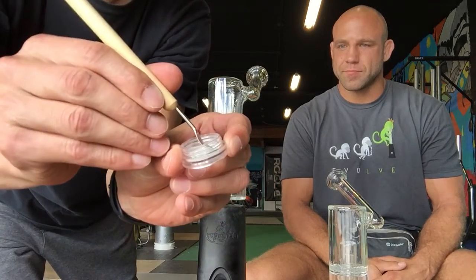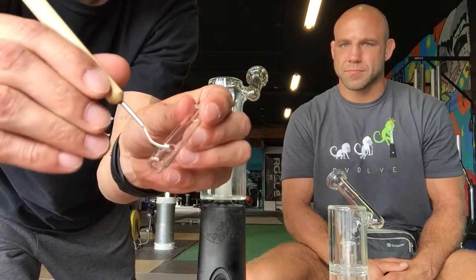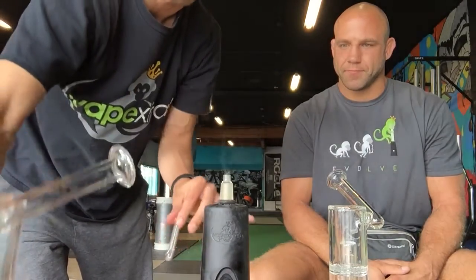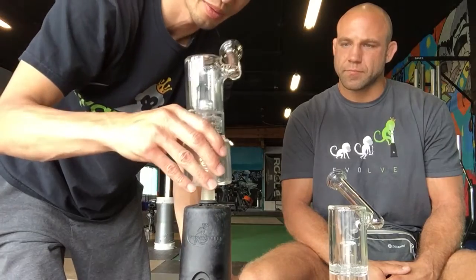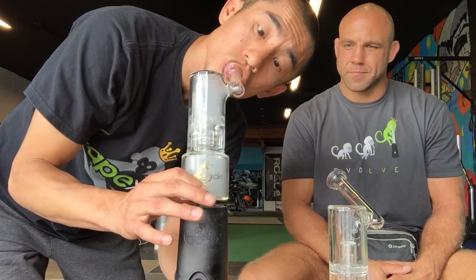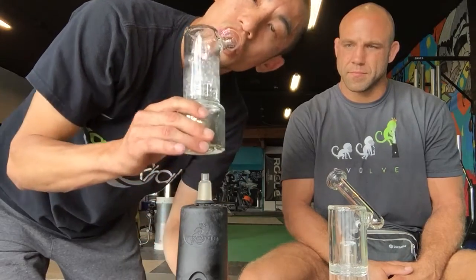For those that didn't see, I'll do the whole step-by-step process again. Got the CBD flakes right here — put them right into the VapeX nail and we will drop it into the Evo. That was delicious. 50 states legal. Now we're going to go do some jujitsu. See you guys later.